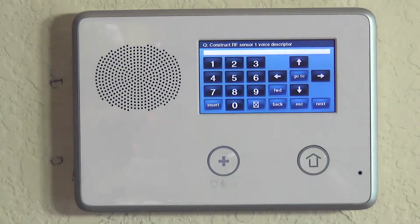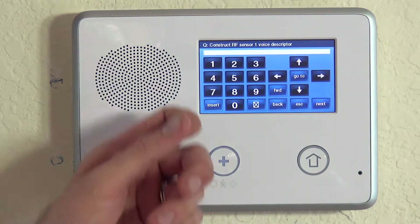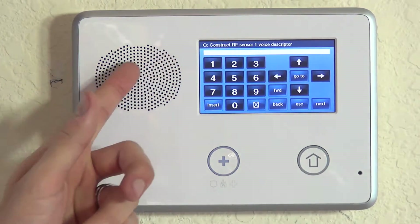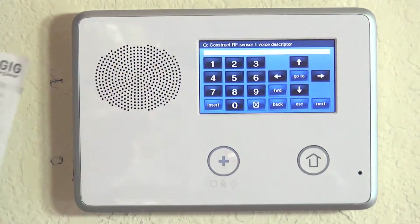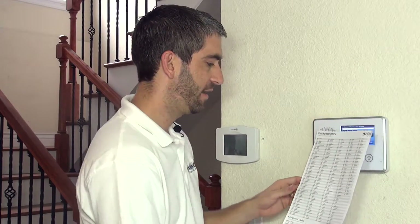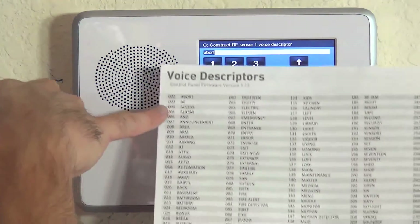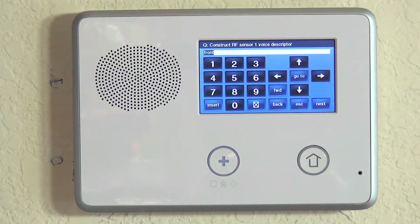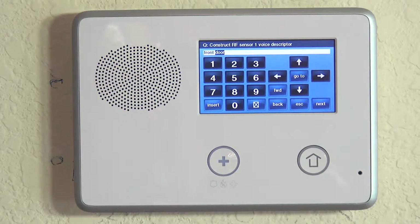Now we're on the voice descriptor field. Just like with any 2GIG wireless programming, you have to tell the zone what it is, so instead of remembering zone number one is my 5811 at my front door, you can visibly see it. If you have voice chimes on, it will actually say 'front door.' It's a sequence of choosing words from a preset library — each word equates to a three-digit number. This list is on the back of our 2GIG Go Control quick programming guide and on our website. Front is 098, and door is 058, giving us the descriptor 'front door.'